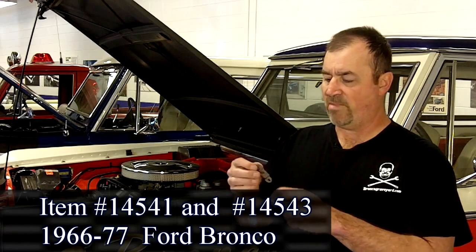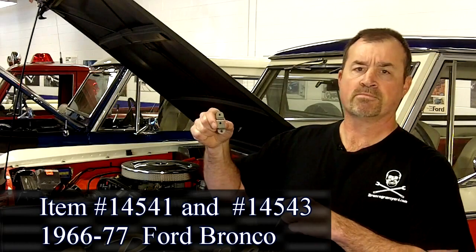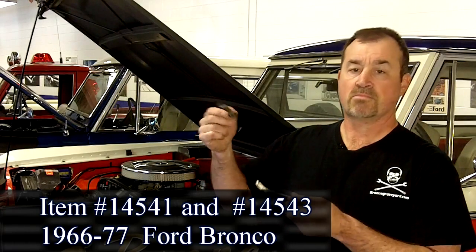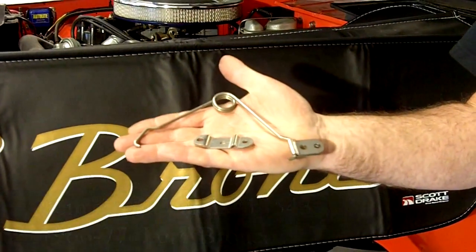We've also made the retainer — just a small piece — but this is where it bolts to your tailgate, where it pivots. Both products are made in the United States. You can paint them or leave them the way they are.